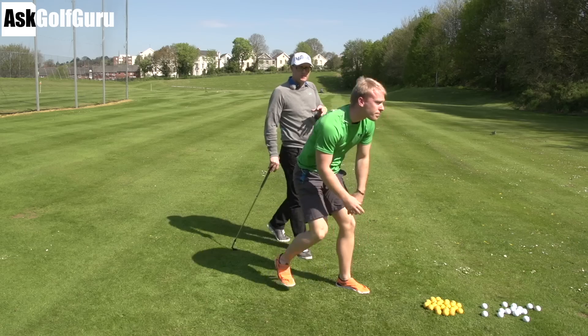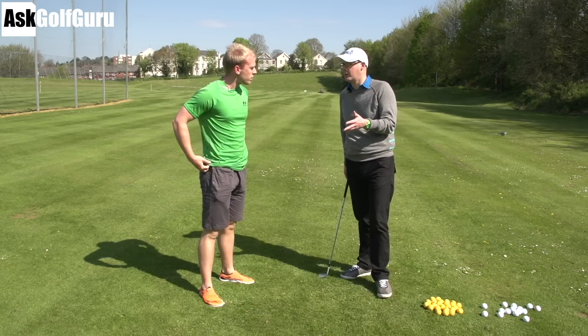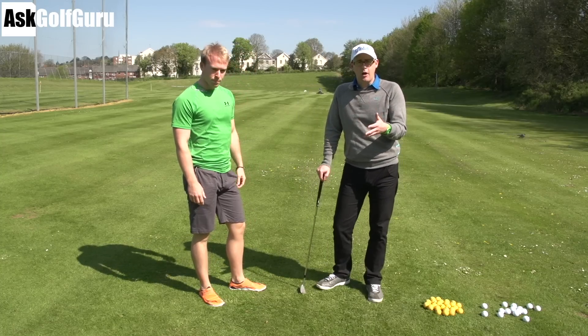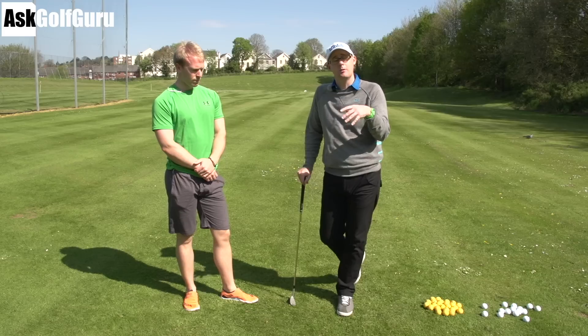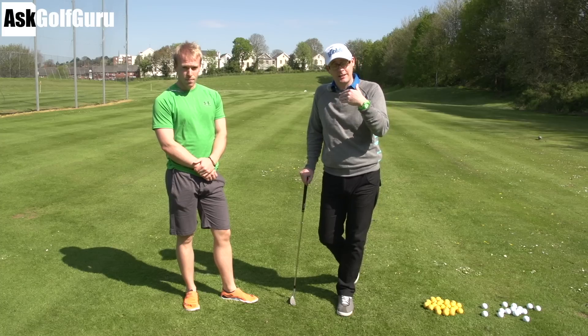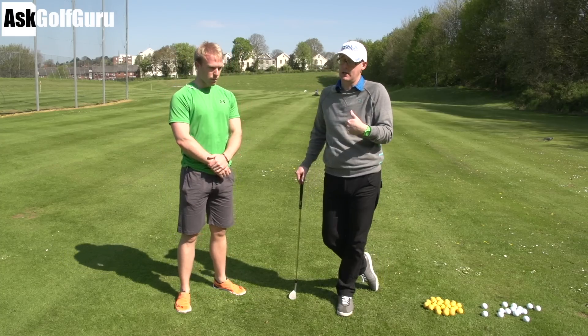So these are things people should be doing — about three times a week, almost every other day, taking a day's rest in between to recover. These are things you should be doing at home to help you make the right movements when you go to your lessons, because when your pro asks you to do certain movements your body's going to have certain limitations. So the more you can do this kind of stuff off course, the better you'll get at actually achieving the positions your golf pro is telling you to get into.